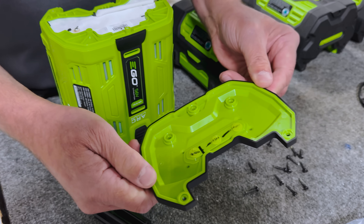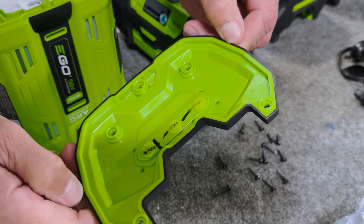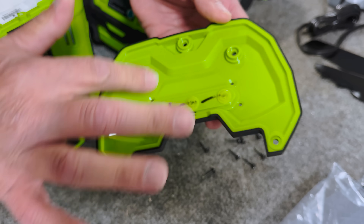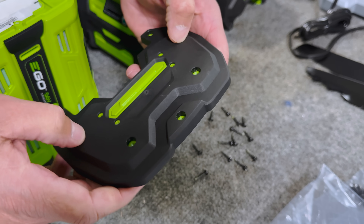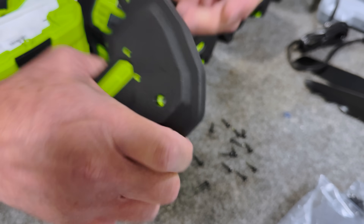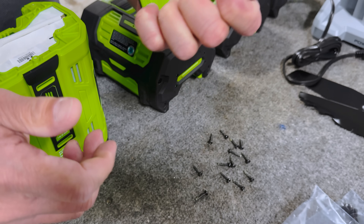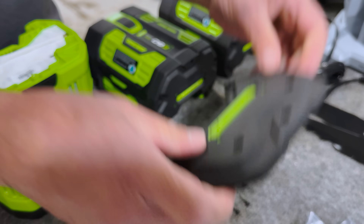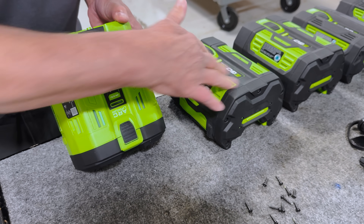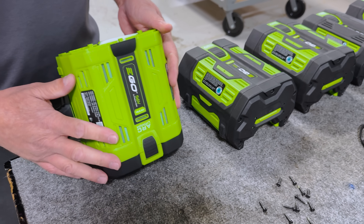Taking this off, you can see this is the overmold section — you've got your ABS plastic, that's the green stuff, and you've got your rubber overmold. It's squishy; you can grab it, you don't have to worry about dropping it. That's why I like all this black rubber to be present.